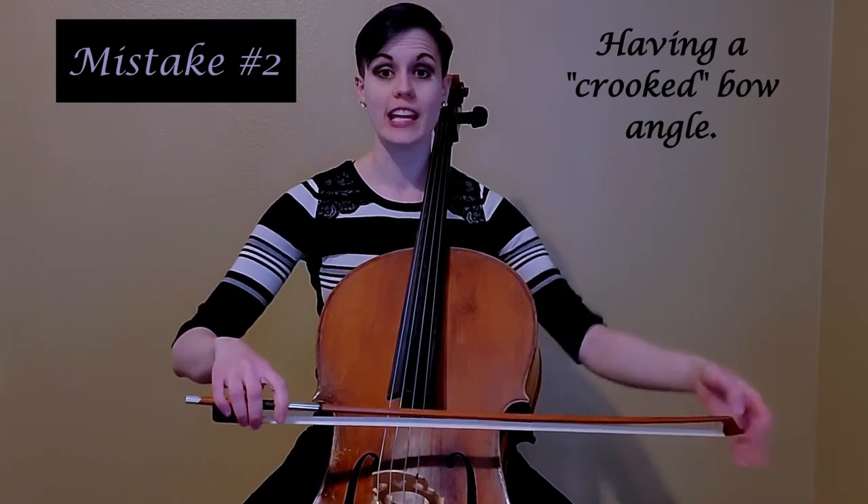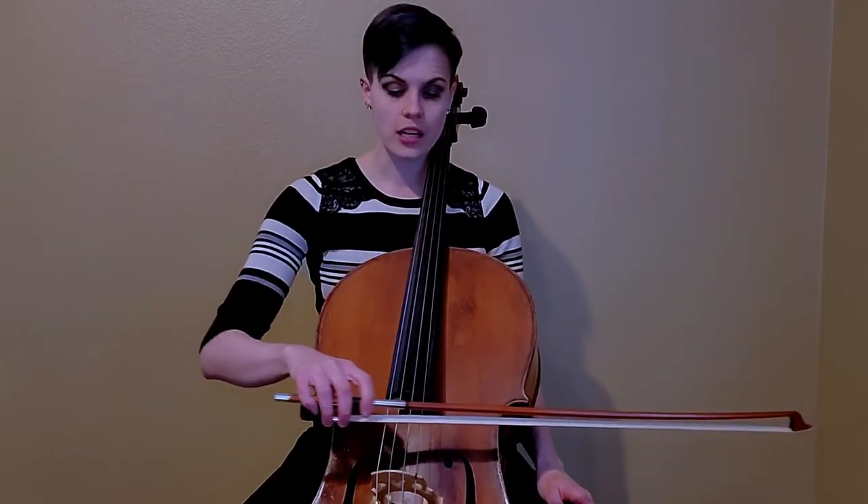The second most common mistake I see is the bow angle. Is your bow straight and in line with the cello's bridge, or as you bow does it wander? You can see that my bow is at a diagonal — we refer to that as the bow angle. It is so important to maintain a straight bow throughout the entire length on both down bows and up bows. To see if you have a crooked bow, practice in front of a mirror or record yourself with your phone on selfie mode. I find bows get most crooked when you pass the halfway point.